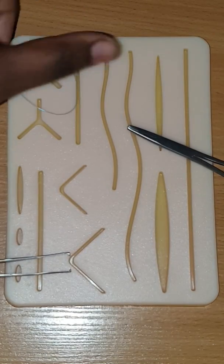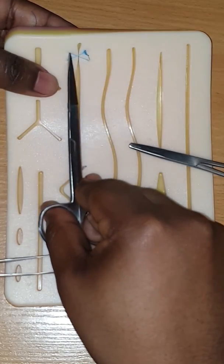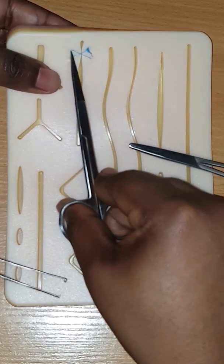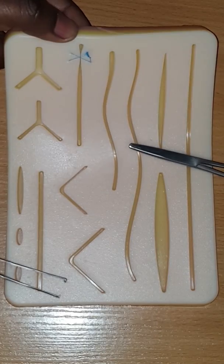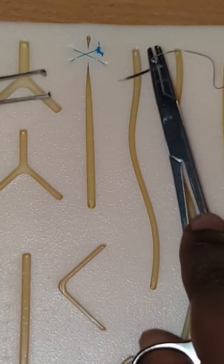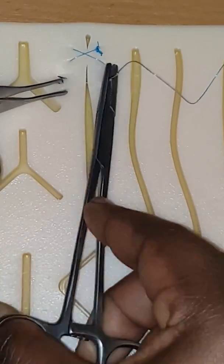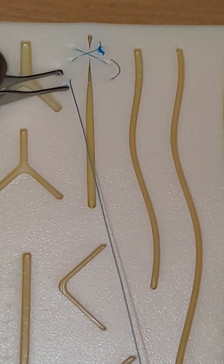I'm going to go ahead and cut. You can see the suture pad has been used a lot of times, so there's a hole over there already and it made the suture a little rough — but we're going to go ahead and continue. Let me zoom in. Now we'll slide the next suture in, equal distance, and pull it through — leave the tail.